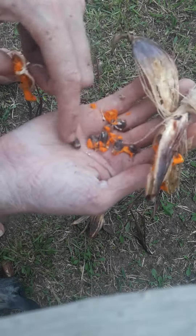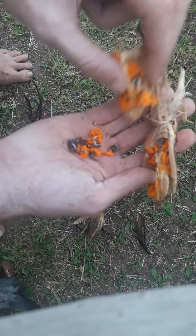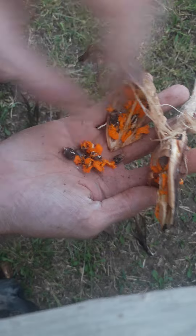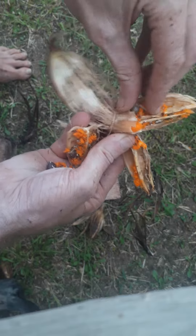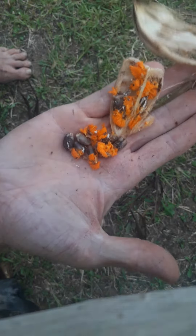So what I'm gonna do, I'm actually gonna plant these seeds and we can grow some Strelitzia Nicolai seedlings just to supply to the pickers. Because I think if we can get them to start growing them at their own homes, it'll also help. So there you have it. Thanks guys.